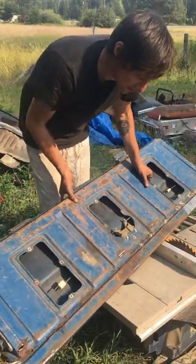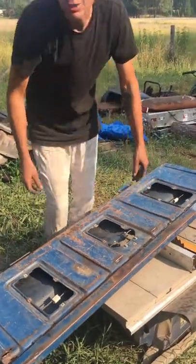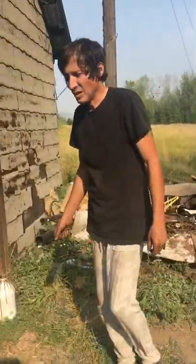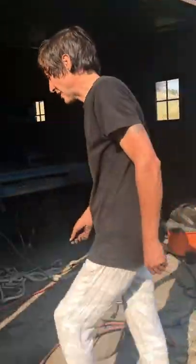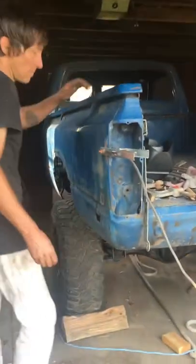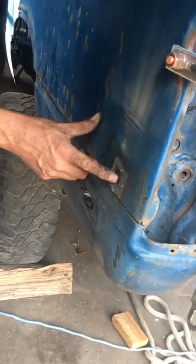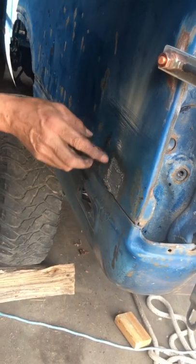I haven't taken the time to film any of the actual process, but I'll show you the end result. And there's a patch over here — I had a hole right here, so I cut this one out and got that welded in.